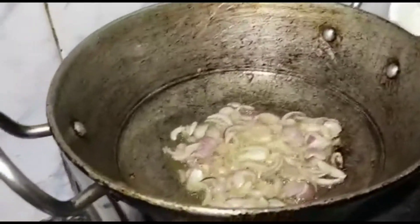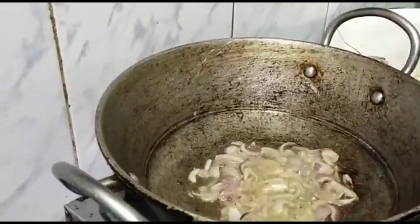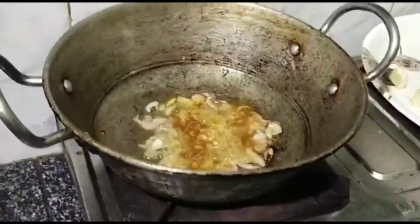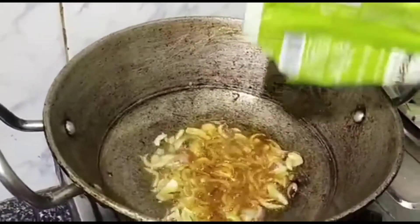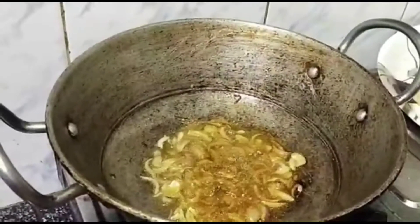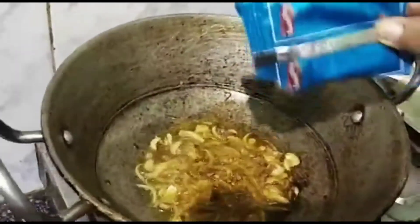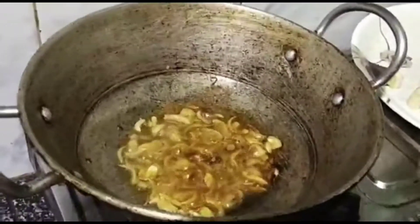I am going to put the haloti in the pan. This is the haloti. Add the sesame powder, add the sesame oil.